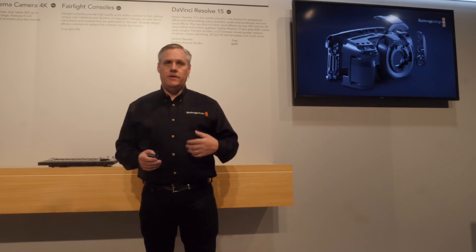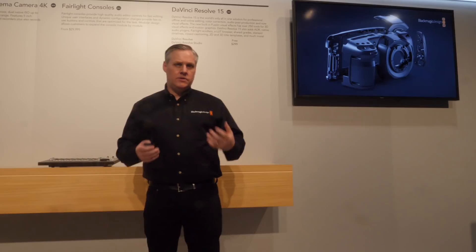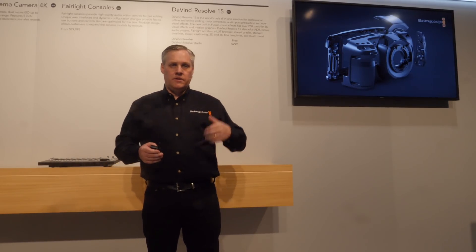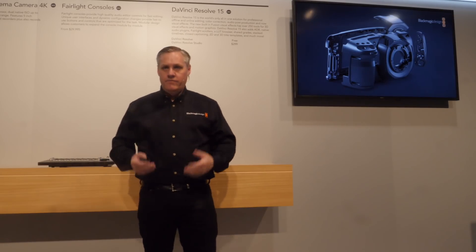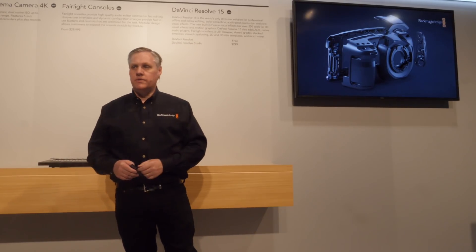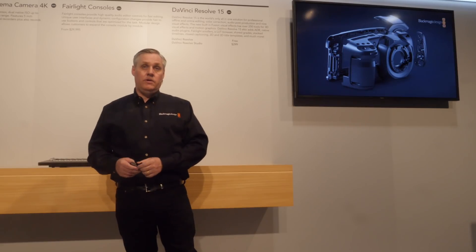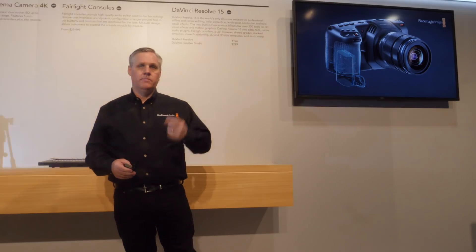The body of the camera is a carbon fiber polycarbonate composite — it's a new type of material, basically a combination of polycarbonate and carbon fiber. The cameras you see on the floor here are heavier than the ones that will be in production. Lightness was a huge thing. It's a new and quite nice material. The battery goes in the bottom — it's a sort of LP-E6 kind of style battery.